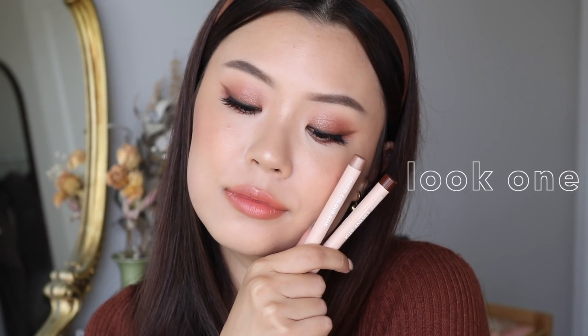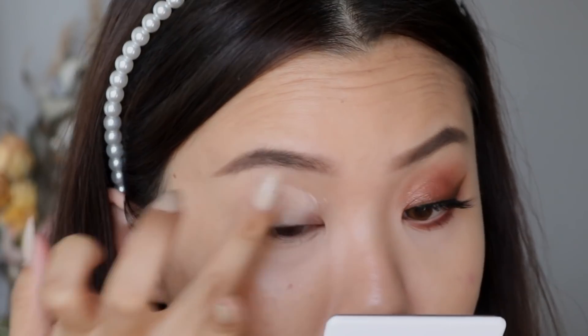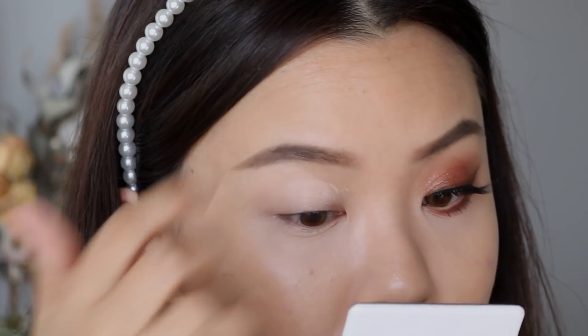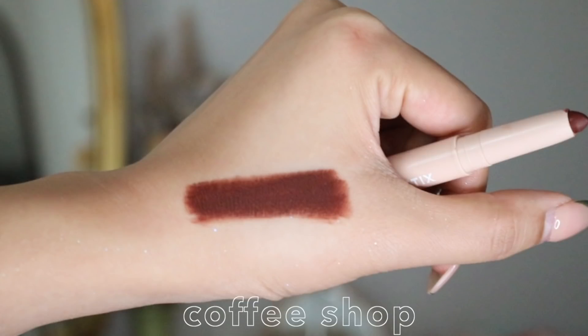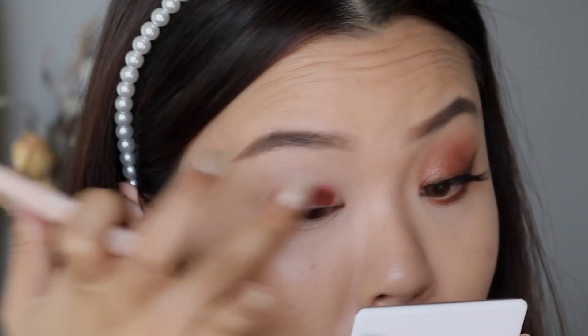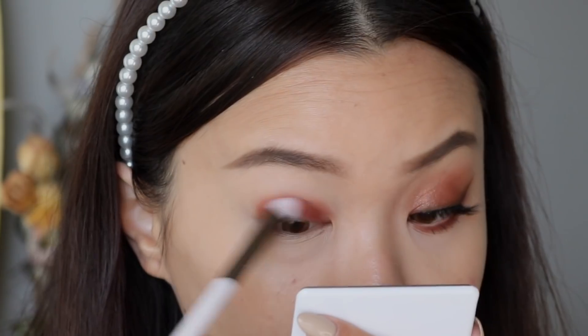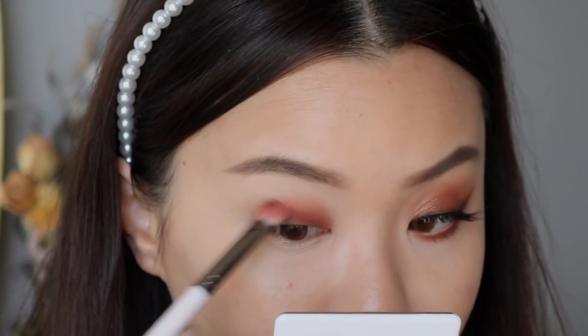For the first look, I have a very warm chocolate monochromatic look. We're going to be using the Coloursticks in the shades Coffee Shop and Warm Up for this eye look. Starting off, I'm going to prime my eyes with my Kaleidos eye primer — I do this for every eye look. Then I'm going in with the Colourstick in the shade Coffee Shop, which is the matte warm chocolate brown, applied directly onto the eyes. I'd recommend warming up the product on the back of your hand for easier application.